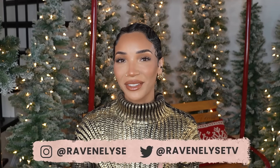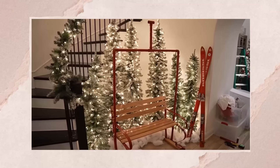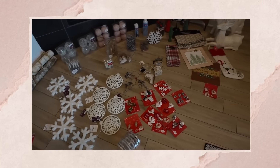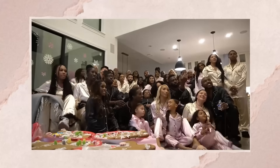Hey guys, what's up? It's Raven. If you've been watching my videos, you know that I am transforming my home into a ski lodge for my Christmas decor this year. And I'm planning my biggest Christmas party yet that is also ski lodge themed. I'm just trying to make this party better than all of my previous ones. I've been throwing this Christmas party every year for a few years now.